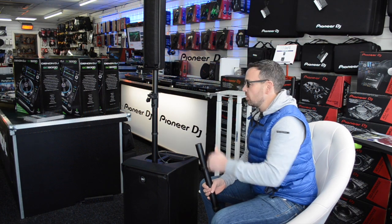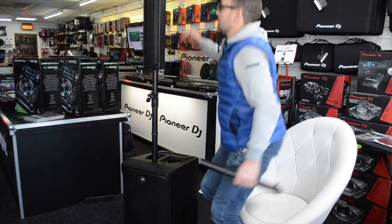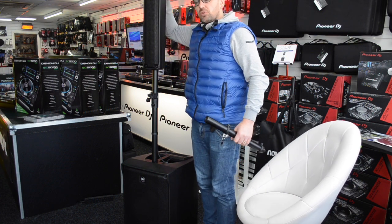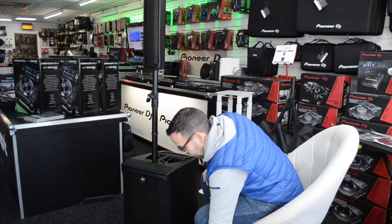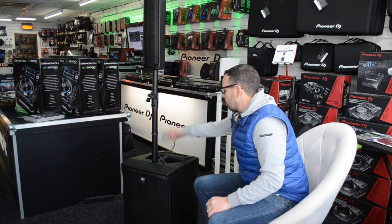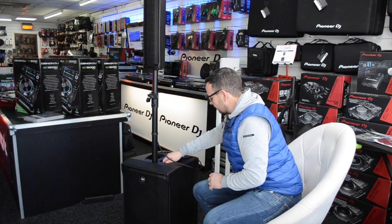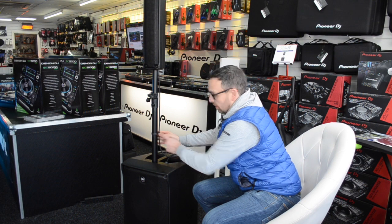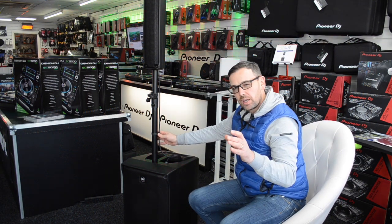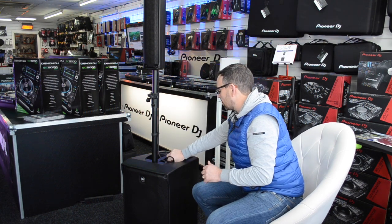It's very height-adjustable — we can get it down quite low, but for this video I wanted to show it at this level. It comes with a speakon connection that runs out the back and straight up. It also comes with some nice cable clips, and I'll take the camera off the stand to show all the cable clips going up the pole.